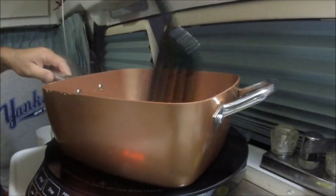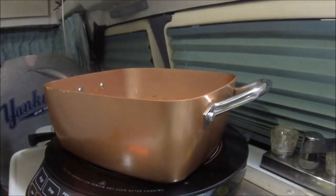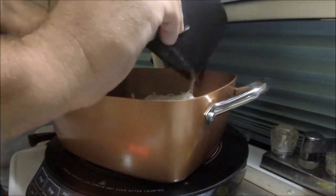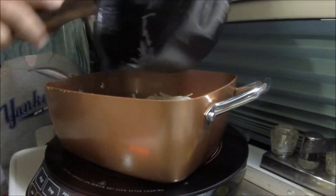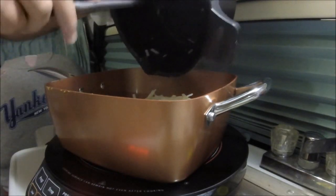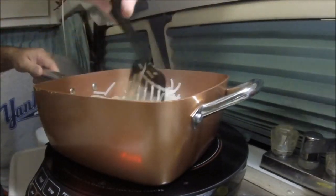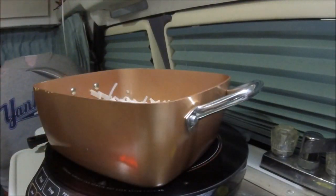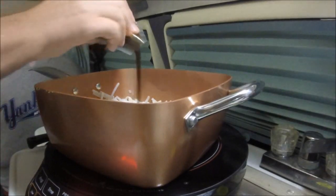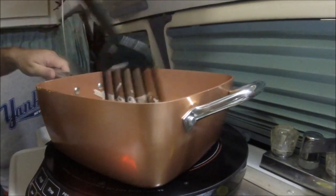That chicken's coming along pretty well. Now we're going to follow the directions — we're going to add the Pad Thai noodles back in. Let's swirl it around a little bit, then add the sauce in — the Pad Thai sauce. So we're going to do that. Add that in and stir it all up.